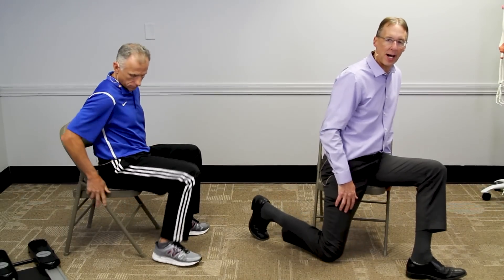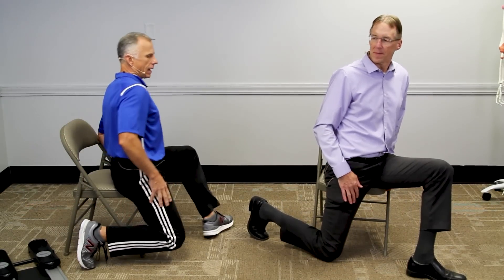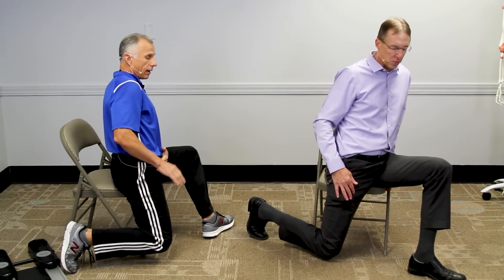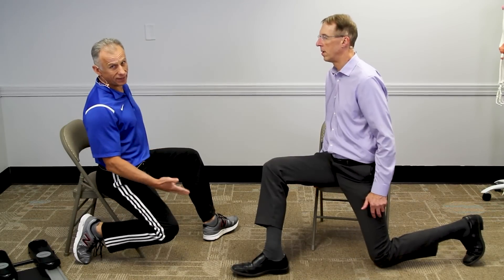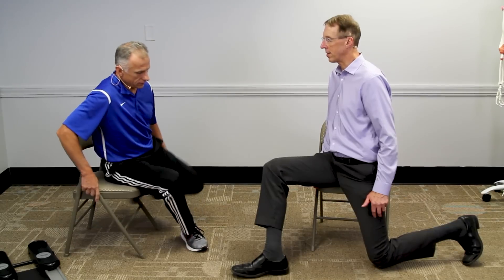Hip extension — this is a great one because when you sit a lot, this is more of a stretch. You're still getting that end range if you can. This is where you're stretching the hip flexors, and you can go the other direction too. If you feel like you're going to tip off the chair, just leave it be. Safety first — we don't want anybody saying they fell because they were watching a Bob and Brad video.